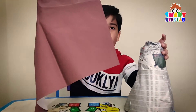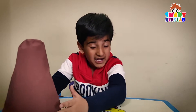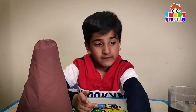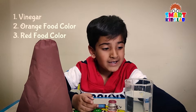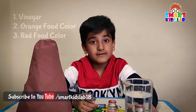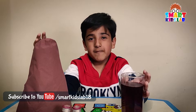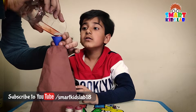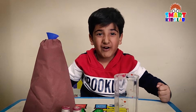Now we will paste brown paper on the mountain so that we get a real-looking mountain. See, our real-looking mountain is ready! For this experiment we need vinegar, orange food color, and red food color. Let's mix them and put the vinegar in the bottle behind the mountain.